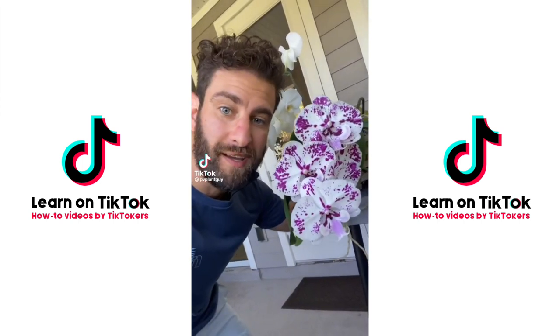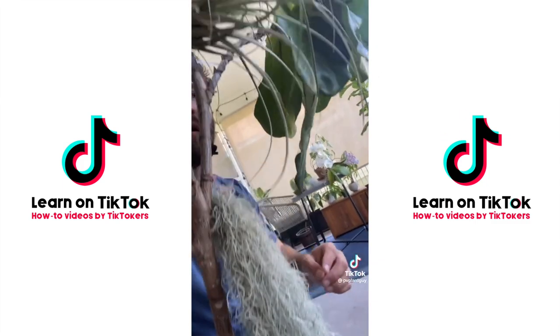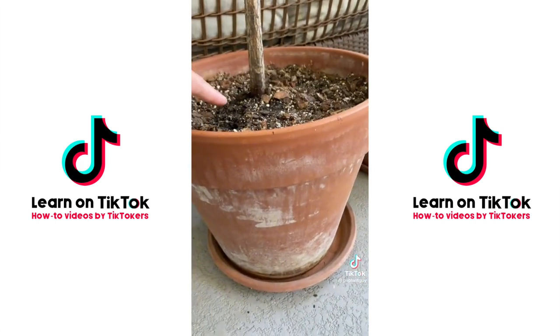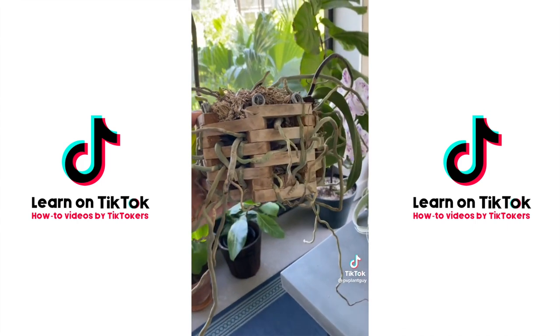What do orchids, air plants, and most anthuriums have in common? They're epiphytes — that means they grow on their hosts without actually stealing nutrients from them; they're not parasites. Because epiphytes grow on things, their roots are usually exposed, which is why we like to plant orchids in pots with holes in them.